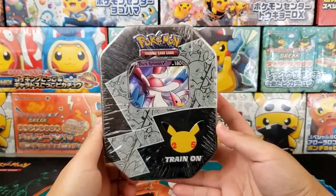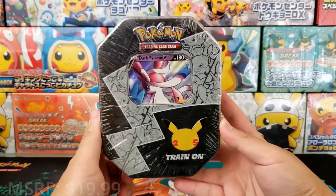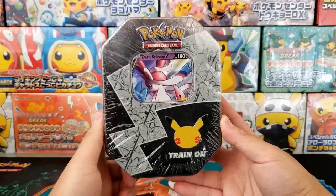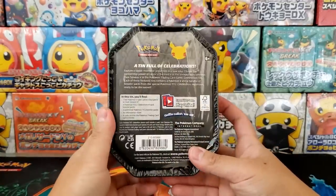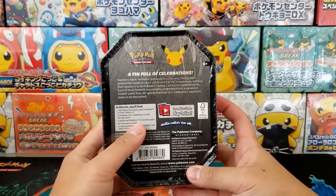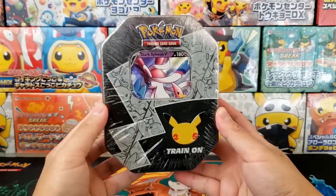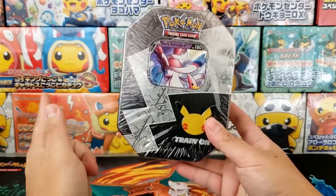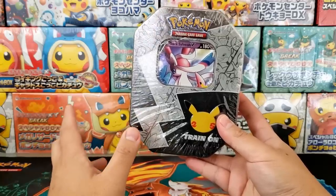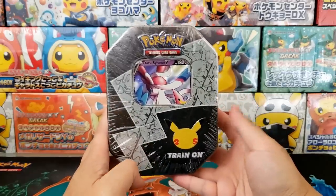We also have ourselves a Dark Sylveon tin. Dark Sylveon, as well as Lance's Charizard V, is coming in a multitude of different products, and this is another way to pick up some Celebrations booster packs. Get yourself four Celebrations booster packs and two additional Pokemon TCG booster packs — six booster packs inside one of these little tins, which is really solid. Same amount of packs as some of the other products like the Lance's Charizard V box and the Zacian level X Deluxe Pin Collection. Let's crack this baby open next week and we're going to be giving away all these cards as well.